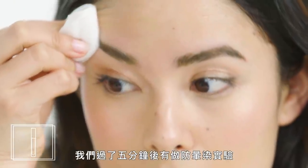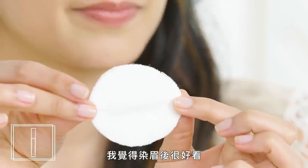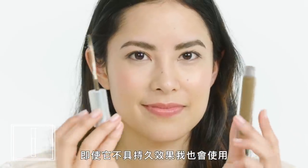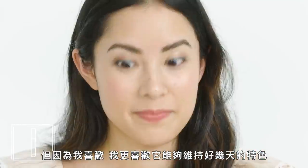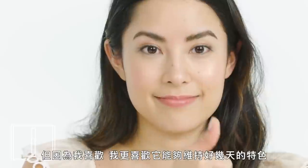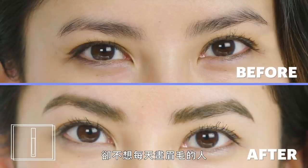We tried a smudge test after five minutes and it worked really well — nothing came off on the cotton pad. I thought that the stain looked really good. I would have used it even if it didn't have long-lasting effects, but because I liked it, I was totally into the idea of it lasting for days. This is a great product for someone who cares about their brows but doesn't want to have to do them every morning.